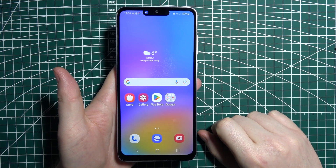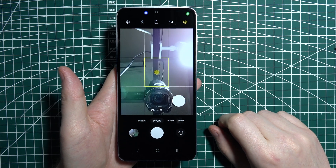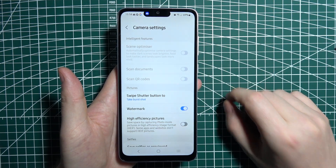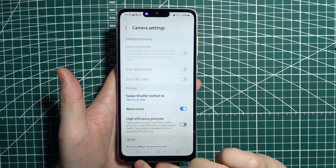To scan a document on Samsung Galaxy A05, first open your camera. Then click on the gear icon in the top left corner of the screen — there's 'Scanned Documents' right there, but as you can see it's grayed out.